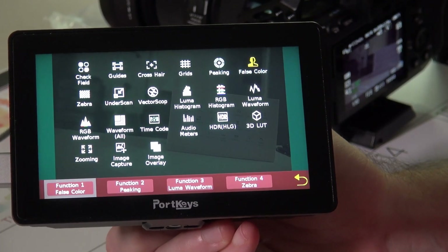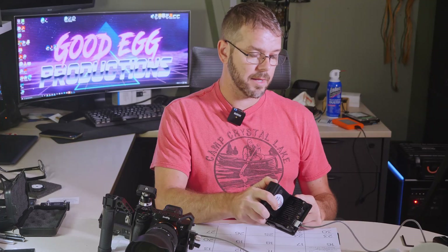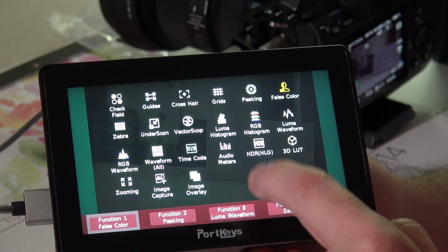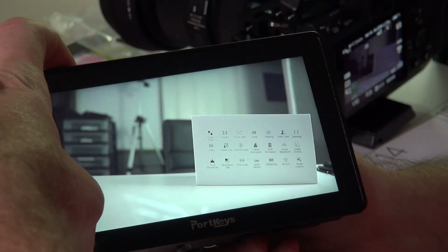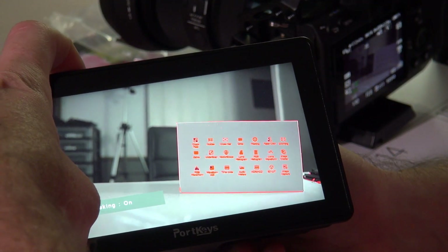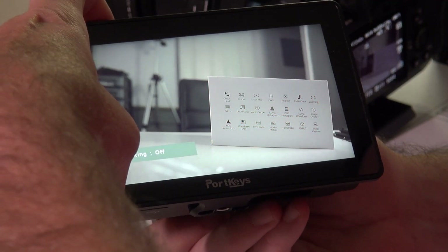You can also set up your four function keys on the top of the unit — that was the same as on the Mark II. Back on the full screen, you can press F1 and I have it set to false color, F2 is my focus peaking, and so on.